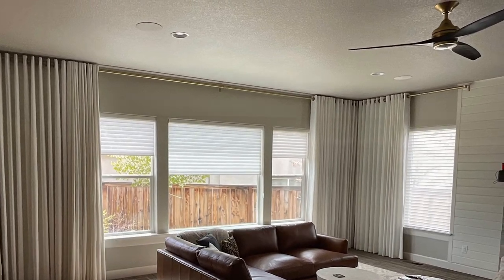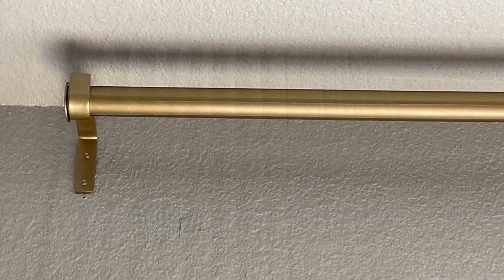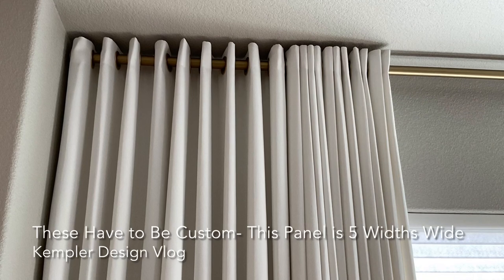But first let me show you the rod. It's a custom rod — an inch and a half rod, so it handled all the depth. Look at that color. You can see it here too.